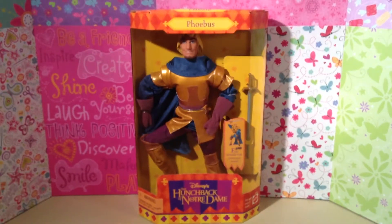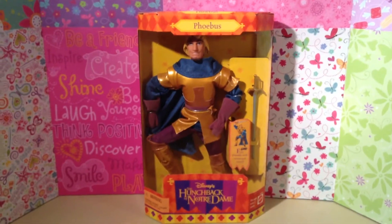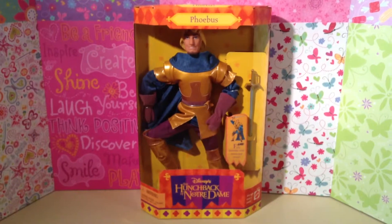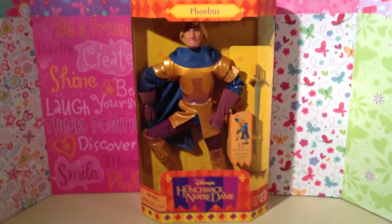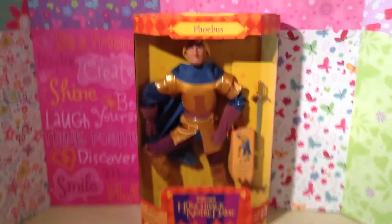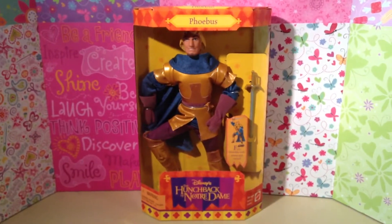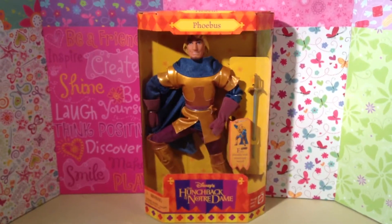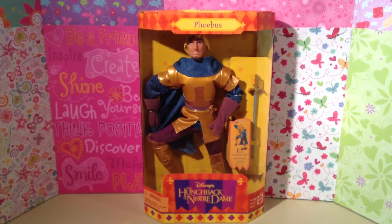Hi guys! Happy Saturday. Sally Hartstack80 here. Welcome to my channel. This, of course, is Wonderful Saturday. I hope you guys are having fun out there, having a good Saturday. I am joined by my fabulous co-host, the Princess Cadence. Hey, Cadence! And today I've decided to give you guys some Disney magic, because you know me — I love Disney. Disney princesses, Disney movies, Disney everything. I am a huge Disney fan.